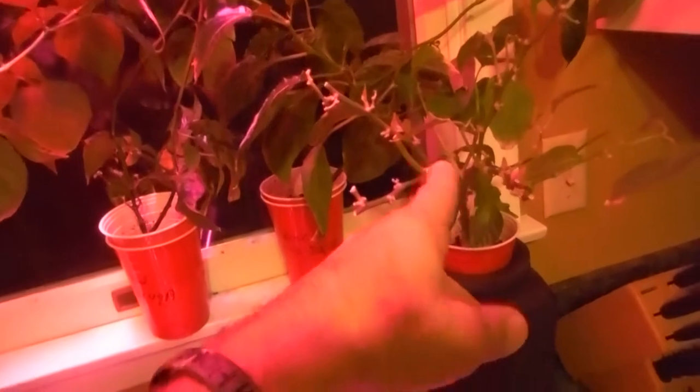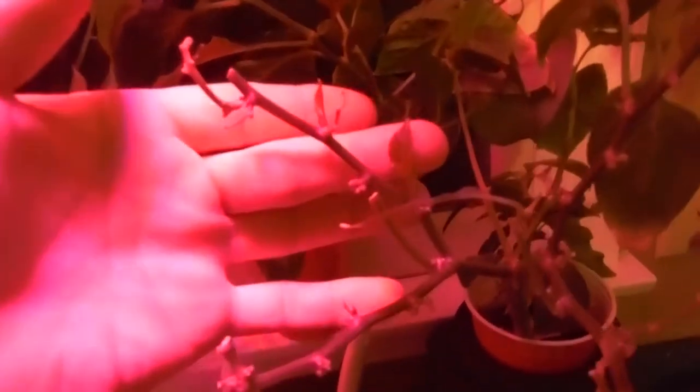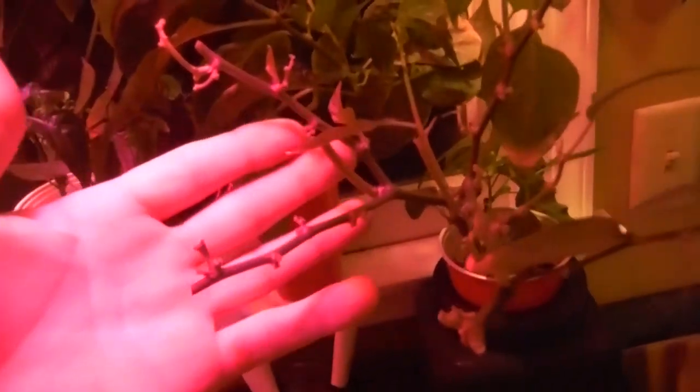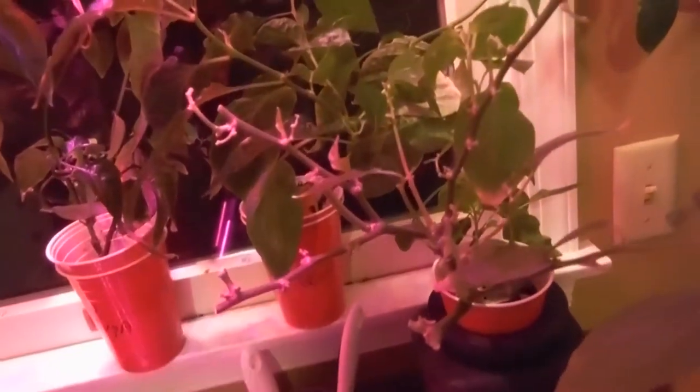Same thing with this guy over here - did the exact same thing. We already have a bunch of new growth popping right off on here, so hopefully we're gonna get new growth popping off. This guy really wasn't putting off pods or anything like that.